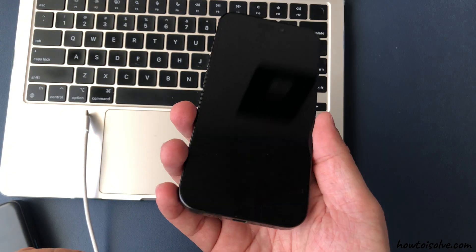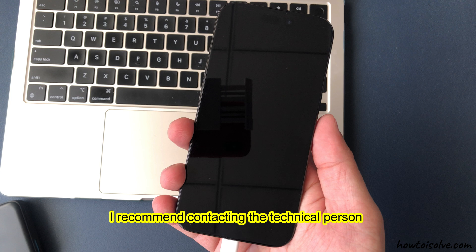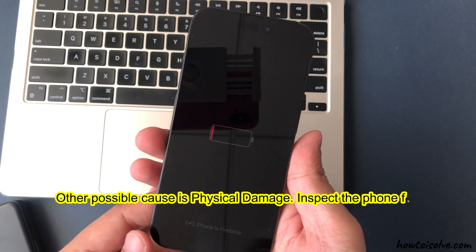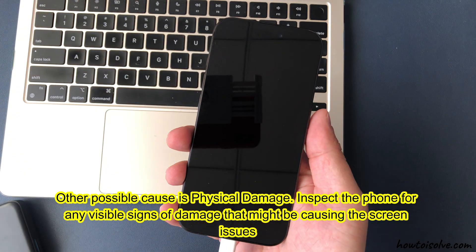I hope this helps. If you're new, I recommend contacting a technical person or watching the video given in the video description. Another possible cause is physical damage — inspect the phone for any visible signs of damage that might be causing the screen issues.